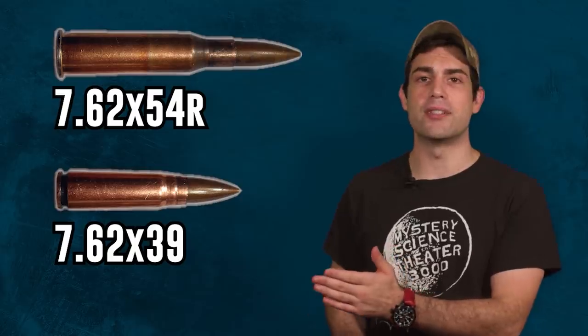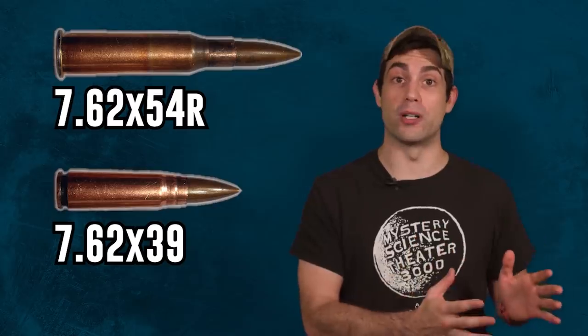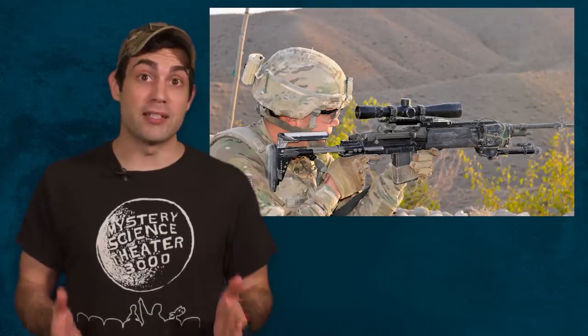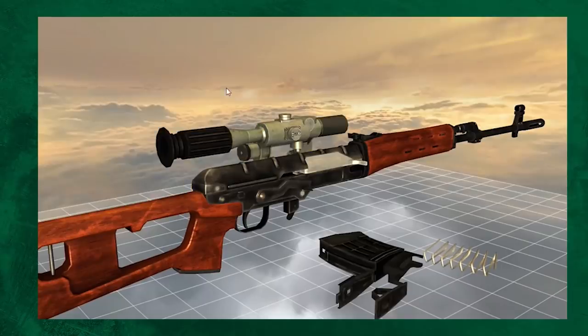The AK shoots the 7.62x39mm intermediate round, while the SVD fires the full-power 7.62x54mm. Western militaries frequently use an M14 to fill the same squad-designated marksman role that the SVD does. Which rifle is better? I don't know — that's like asking what's better, whiskey or vodka. In this analogy, whiskey would be the M14, and vodka would obviously be the Russian one. I'm sure everyone can have a civil debate in the comments section about which is better, the M14 or the SVD.